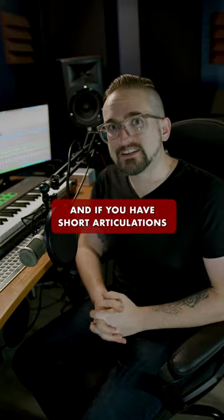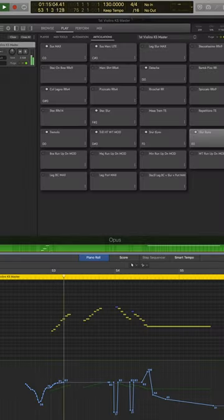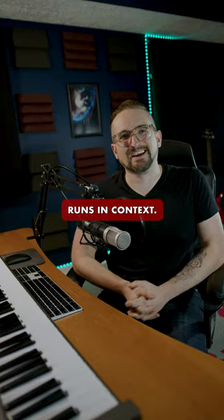And if you have short articulations at the beginning and end of a legato run, you can really make it pop. And here are those runs in context.